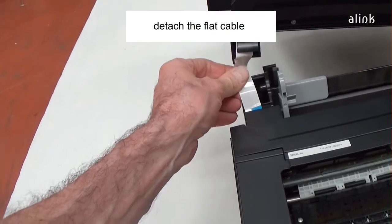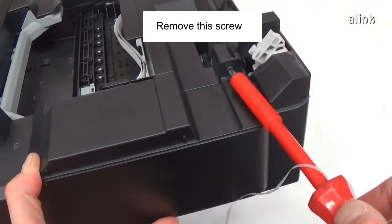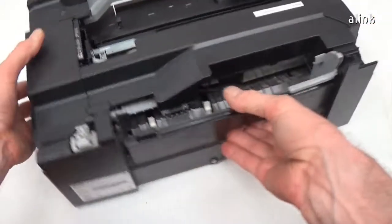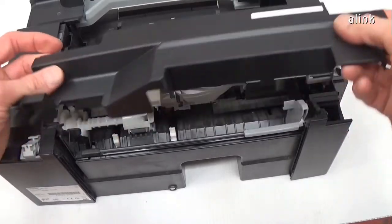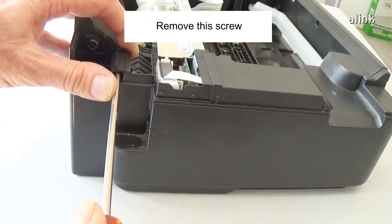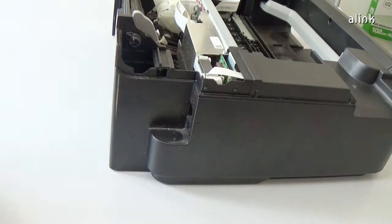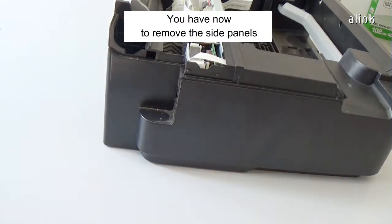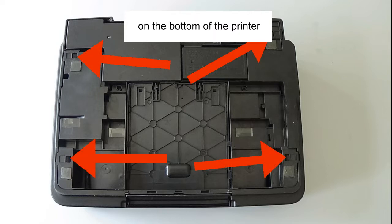Detach the flat cable. Remove this screw. Remove the plastic plate. Remove this screw.